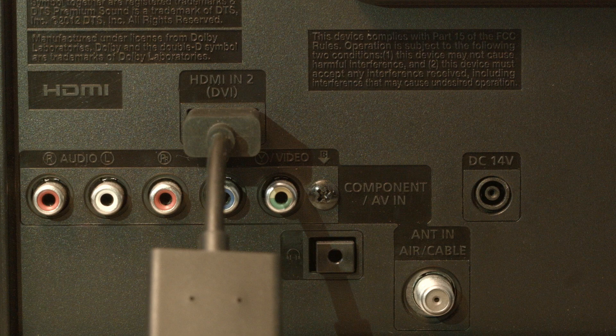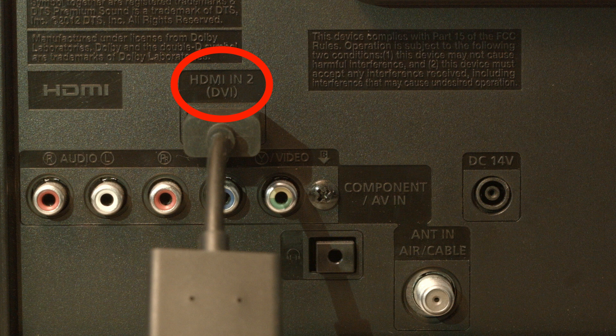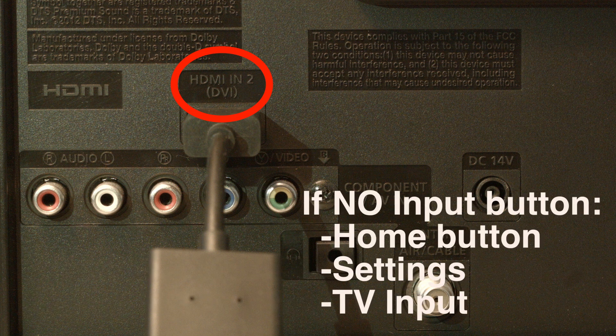If that doesn't solve your problem, look on the back or side of your TV and find where the device you're trying to use is plugged in. Right above where it's plugged in, there's usually a label indicating which port it is — whether it's HDMI 2, 3, etc. Then press the input button on your remote and select the HDMI port number that the device is connected to. If you don't have an input button on your remote, press the home button, go to settings, and select TV input.